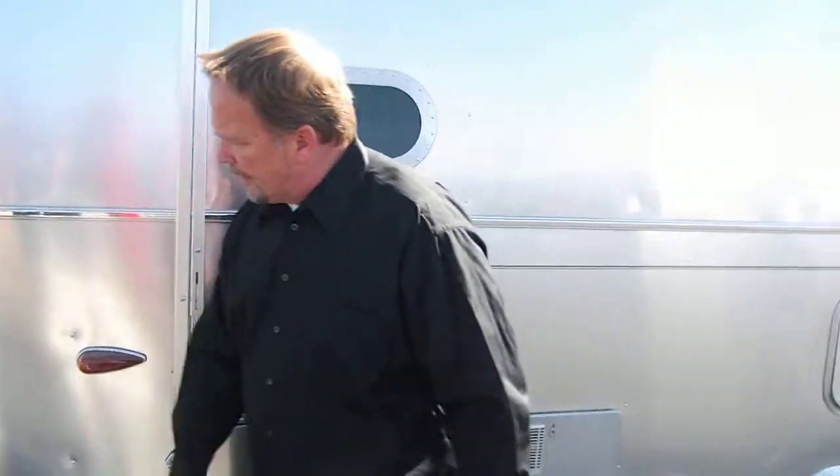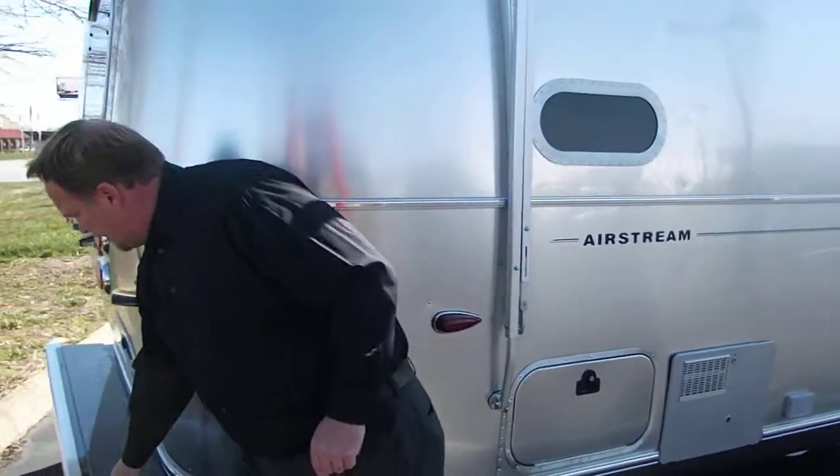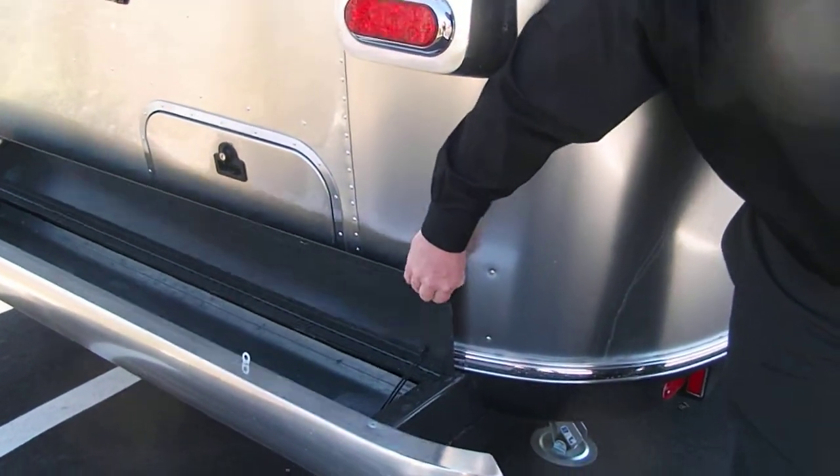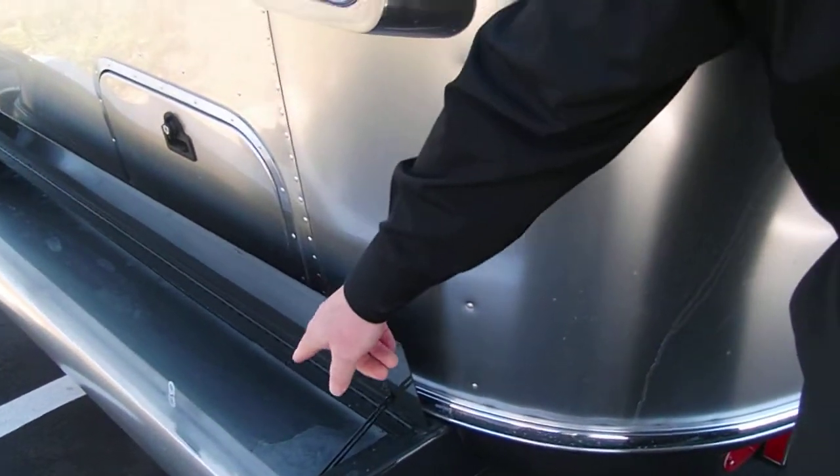Toward the rear, we've got sewer hose storage in the bumper. You can lock this down — very nice feature. All-metal bumper. Come on inside, let's take a look.